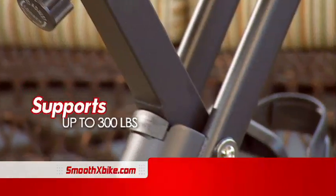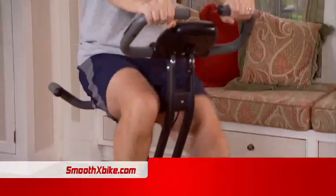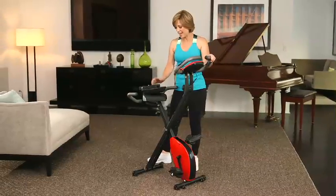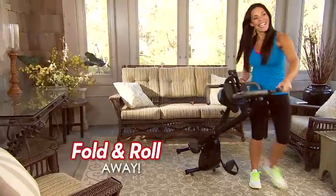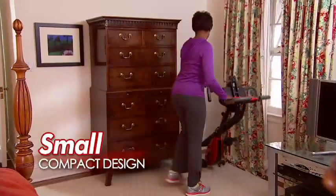Heavy duty steel framing supports 300 pounds and provides stability and durability. You get a full workout, then it folds away. It has wheels, so it can easily roll in and out of storage, even in small apartments or at your office.